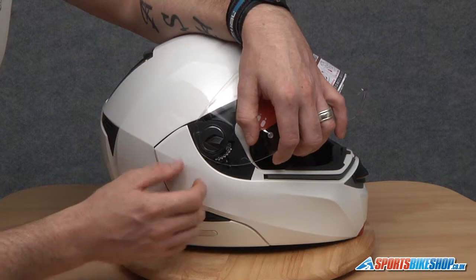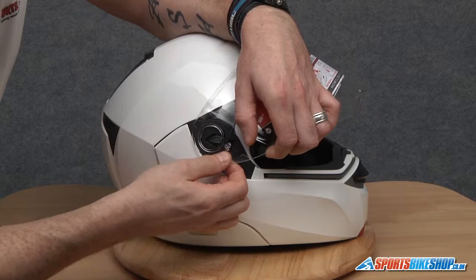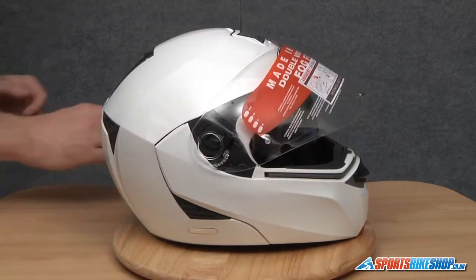Just double check those arrows are lined up. Slide it back — front lug first. Slide the visor backwards, and that's that side done.